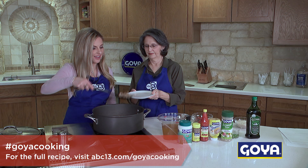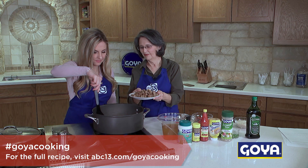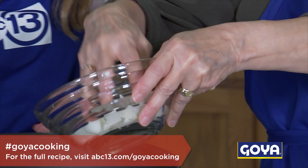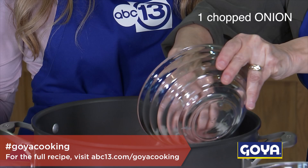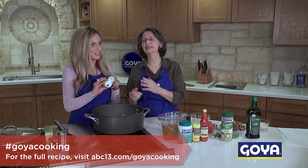We're gonna turn down the heat just a touch and take that sausage out and put it aside. So our next step in our one pan wonder is to add the onions, bell pepper, and celery. This Goya minced garlic is great if you don't like having your fingers smell like garlic.